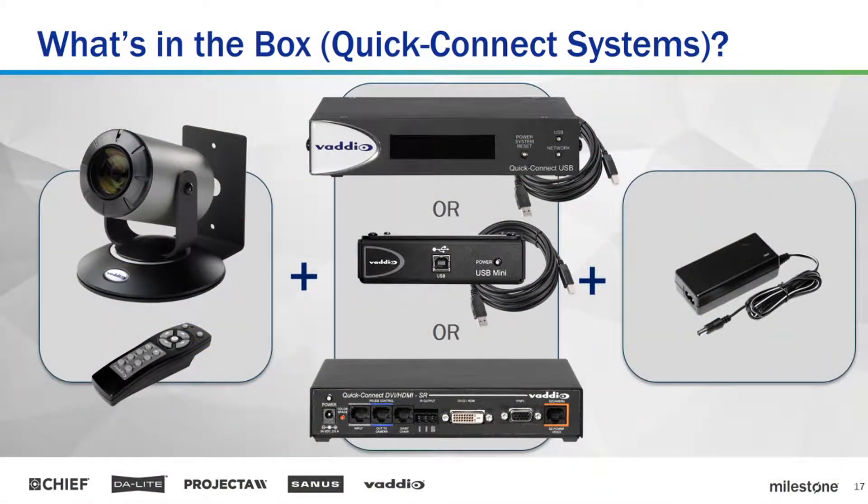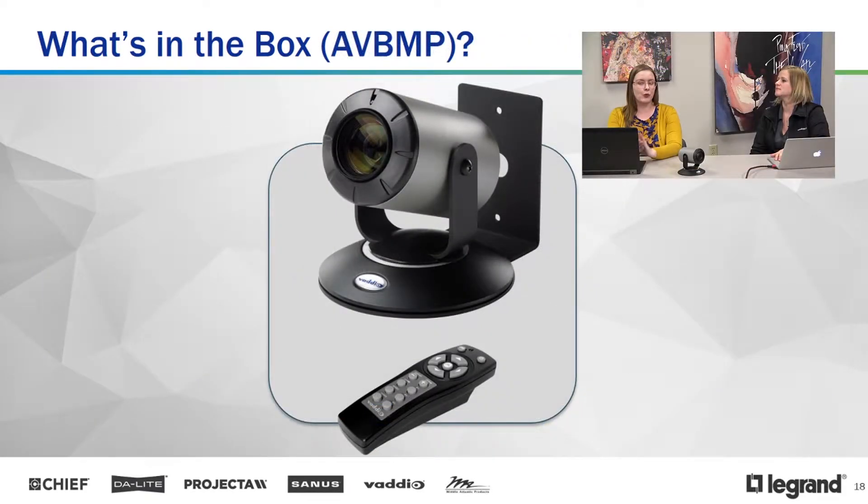This is so easy for an installer to install — super quick in and out, saves you some money. What comes in the box: your camera, your mounting hardware, your remote with two presets, and your Quick Connect of choice — Q-USB, Q-mini, or Q-DVI. USB Quick Connects ship with a USB cable, and there's a power supply to power the Quick Connect, which in turn powers the camera. We also have this packaged for the AV Bridge Matrix Pro — that one just comes with the camera, mount, and remote, connecting directly to the AV Bridge Matrix Pro, which provides power, pulls video, and handles control. Any cameras that connect directly to the AV Bridge Matrix Pro will have AVBMP listed on the price list and website — super secret code for AV Bridge Matrix Pro.